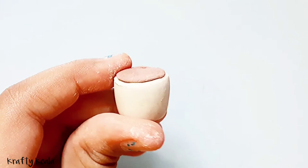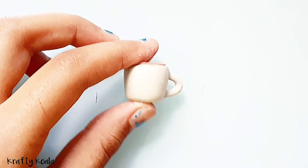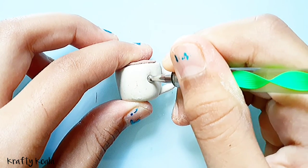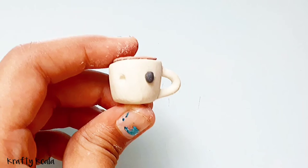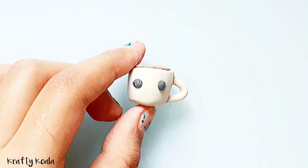Your coffee is ready. Now we're gonna make the face. For the face, we are gonna use dotting tools — poke two holes at the center of the mug for the eyes.